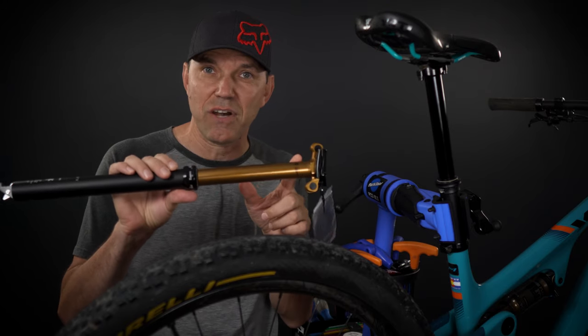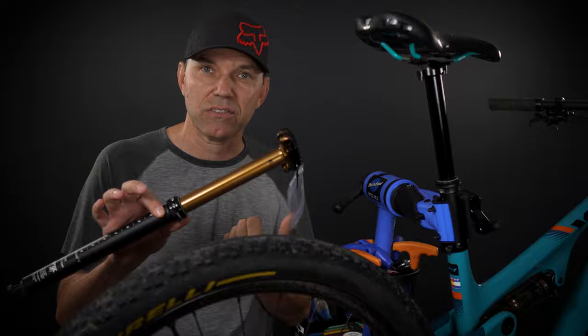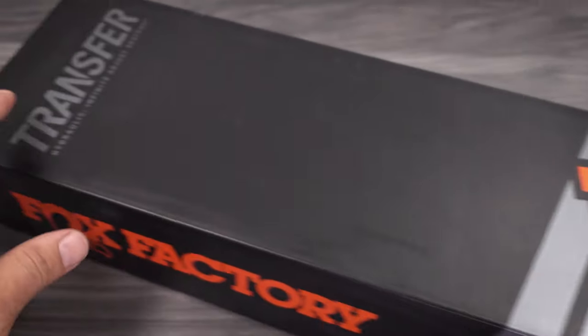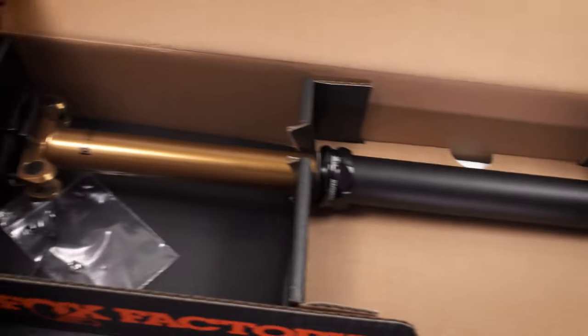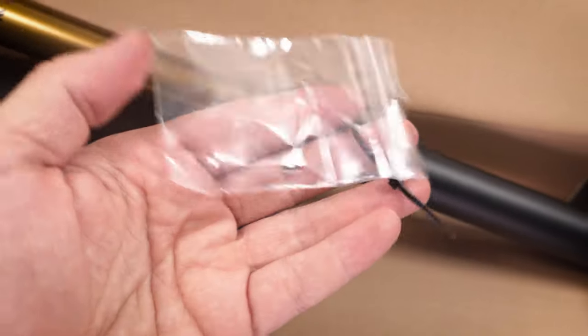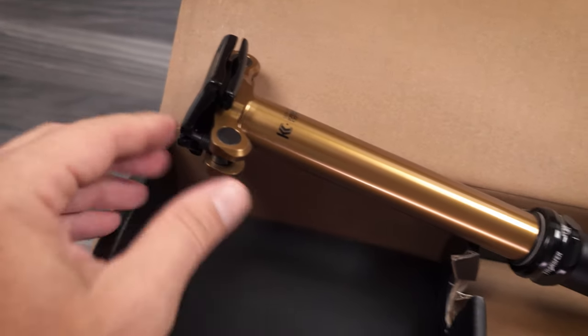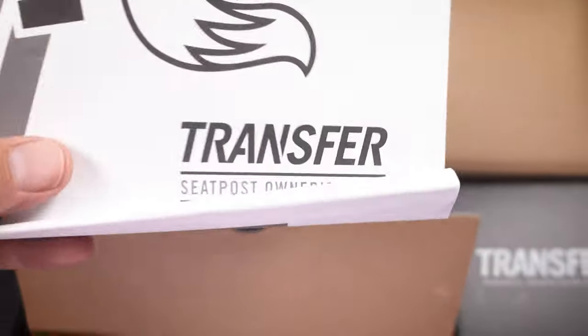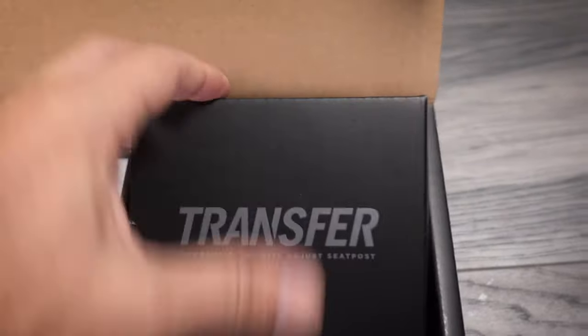I was interested in a bigger drop, that's why I got the 175 mil versus the 150 that I used in the past. But let's see what I got in the box. You're gonna get the Fox branded box — this is the Transfer Factory. Inside the box you're gonna get the dropper post, a little ferrule that goes at the end of the cable, the transfer seat post owner's manual, and that's pretty much all you're gonna get.